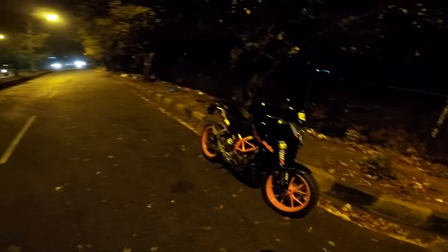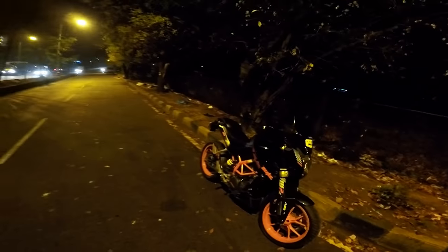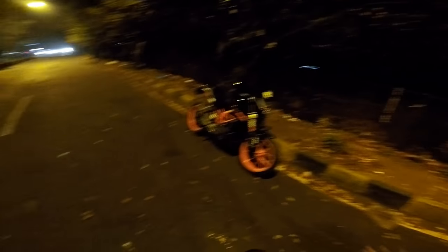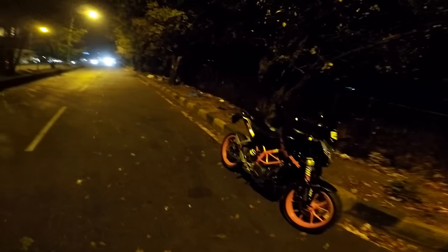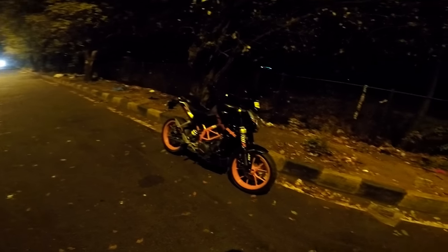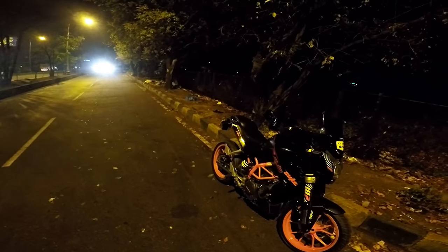Mine is a Duke 2014 model and the Powertronics works absolutely brilliantly. It is definitely a must-have accessory or mod on your bike. No matter if you're using it for street, track, or touring — this basically unlocks the complete potential of your bike.